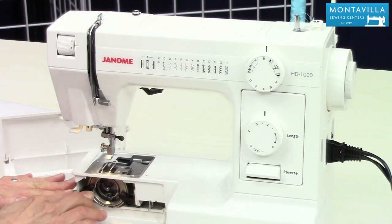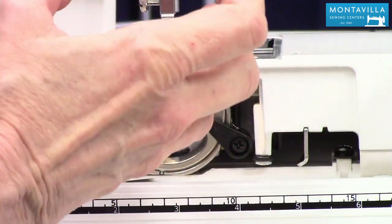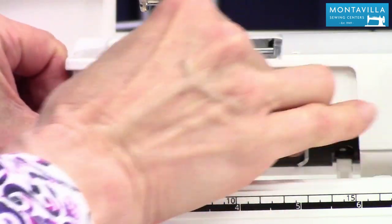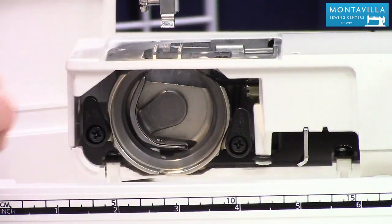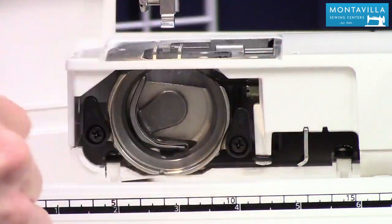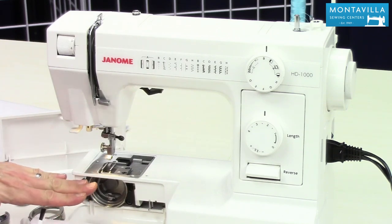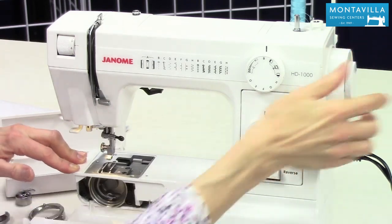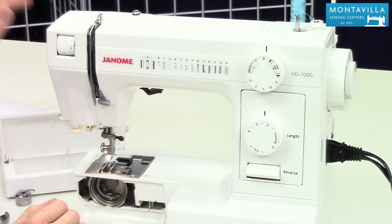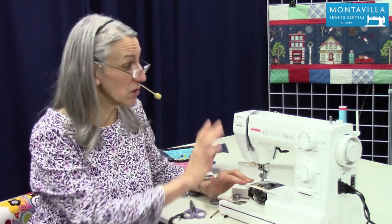Now we're going to take the bobbin area off. This is also good to know if you get a thread tangle. These two little clips turn to the side, the retainer ring comes off, and then the bobbin case is right there. We want to clean in that area — clean really well. Clean the retainer ring, and you can also clean this using a vacuum cleaner hose, just going around and brushing as you go. You can turn your hand wheel and that turns that part. As far as oiling, the book does talk about it, but I recommend bringing your machine in to Montevilla once a year so our technicians can go over it, oil it, and clean it all up nicely.